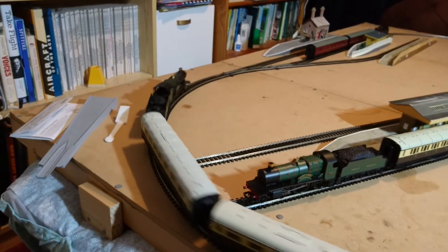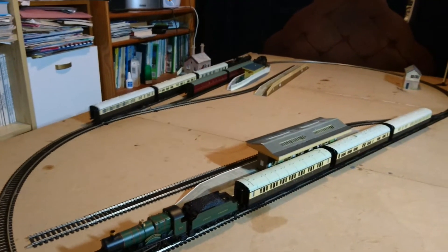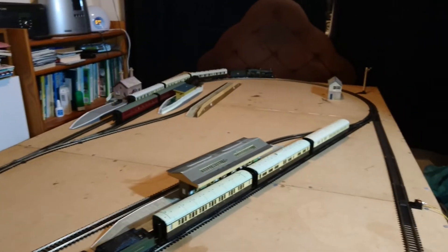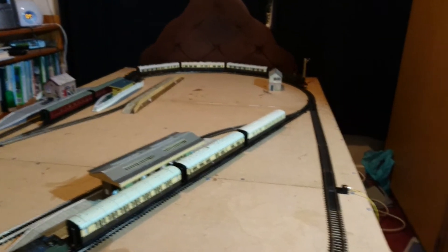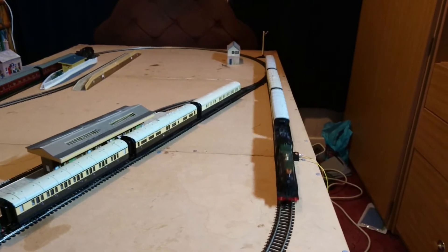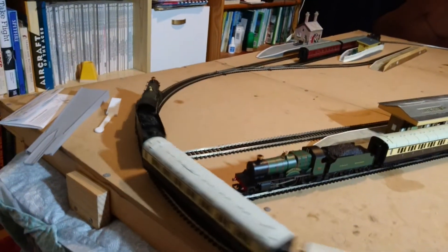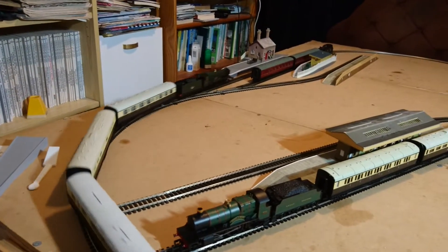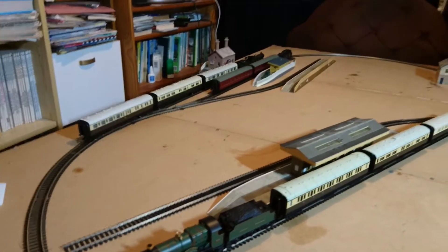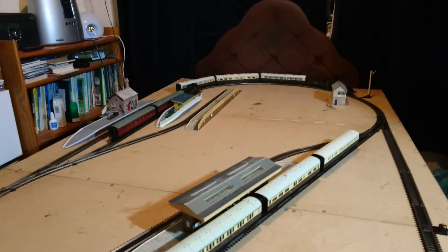It's a lovely runner, this locomotive. For 2003, remember - it's a 17, maybe 18-year-old locomotive - and it's running perfectly well, going around now at about 16 to 17 minutes into the video.